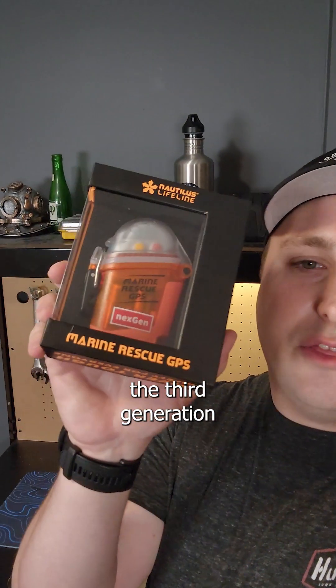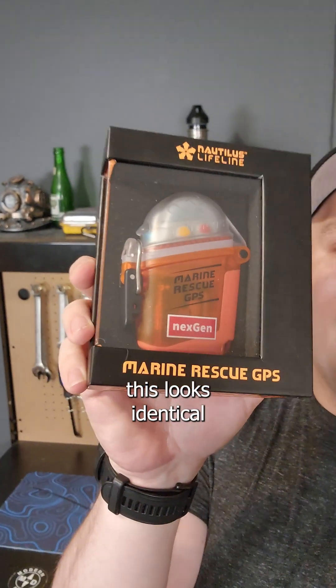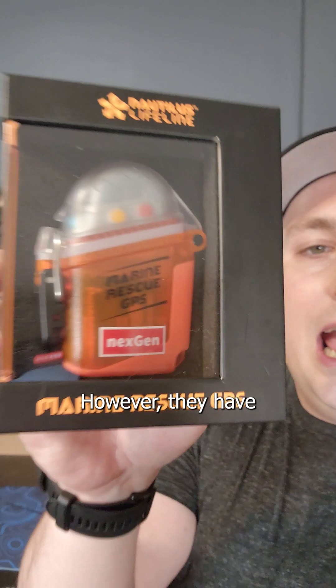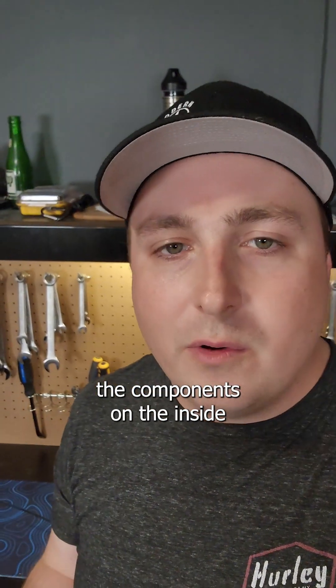Nautilus Lifeline has now released the third generation of the Nautilus Lifeline. On the outside, this looks identical to the second generation, minus this little sticker that says Next Gen. However, they have drastically improved the components on the inside.